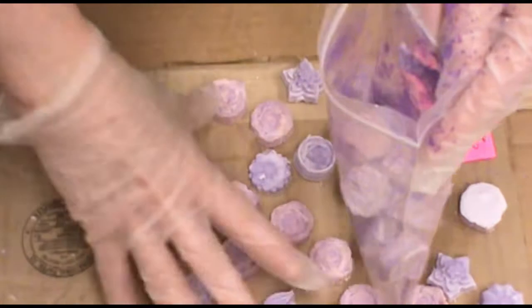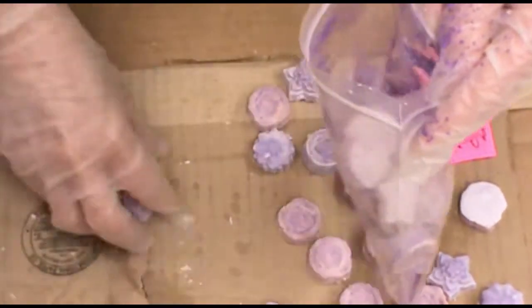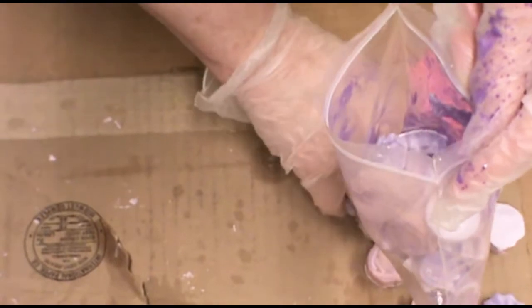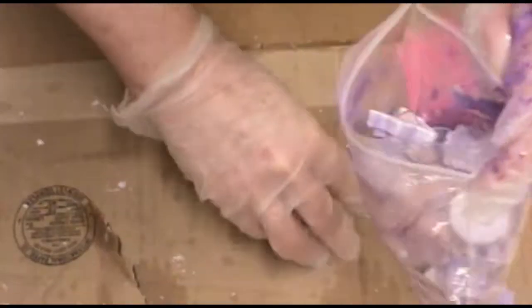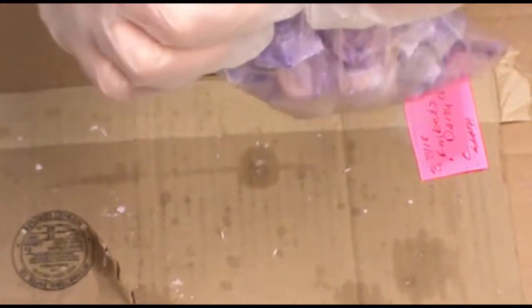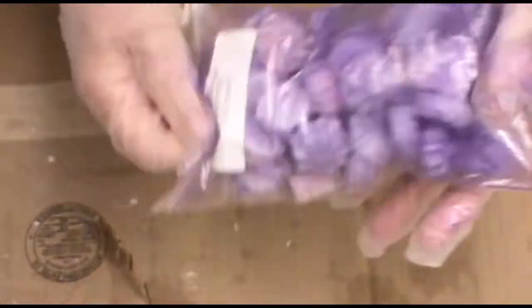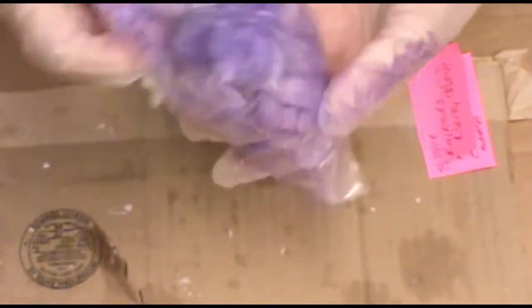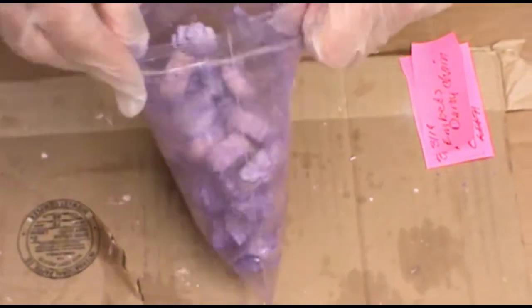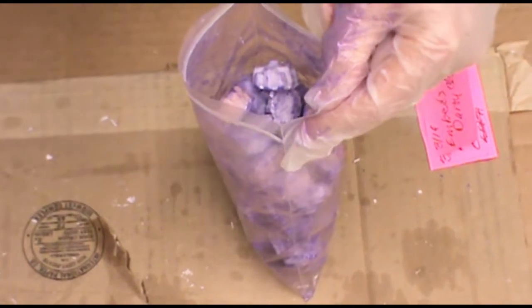I did this to another batch and you will see that earlier — it came out really well. This is for a lavender batch that I will be making in a few days. I might have too much in there. It's pretty rustic.